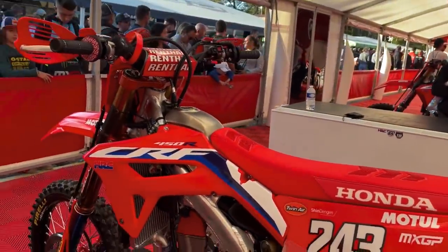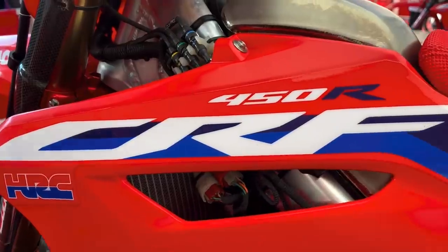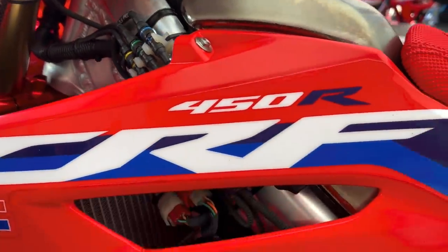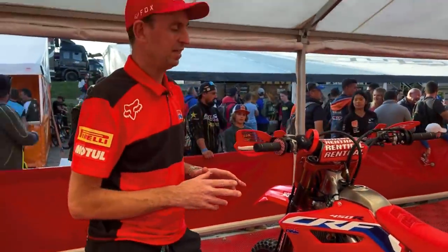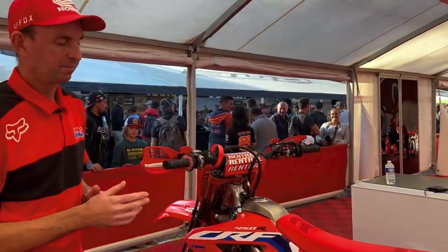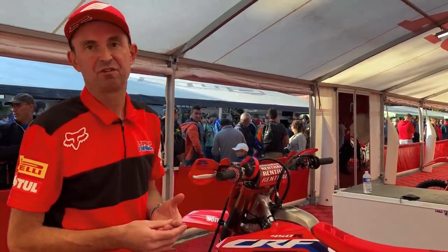Moving up, we have a few extra wires and cables compared to a production bike. This is our data logger system. After each session the bike has been on track, we download the data and then we can assess and analyze exactly what the bike is doing on track.